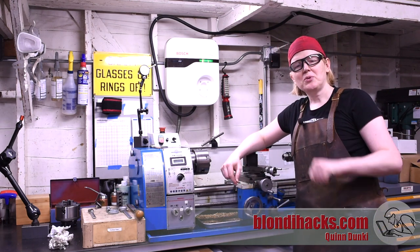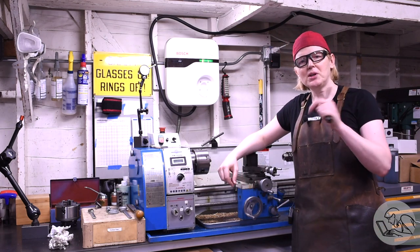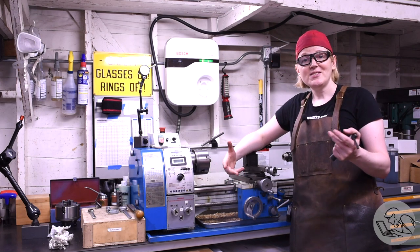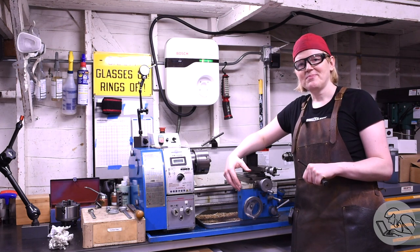Hello, Internet. Many of you watched my absolute beginners video and had a lot of great follow-up questions. So since that video was kind of day one for the hobby machinist, let's call this day two. What does that look like? I'll try to answer all of your questions. So let's go.